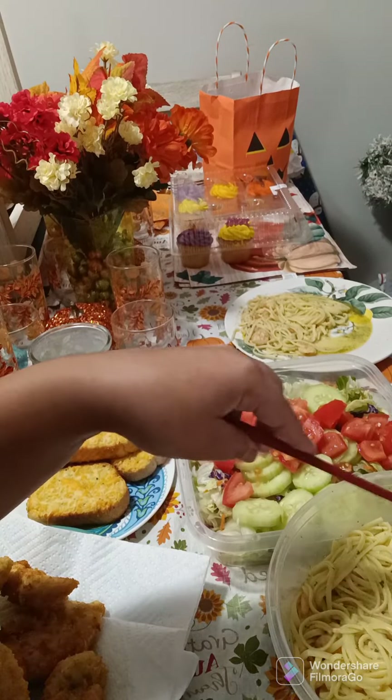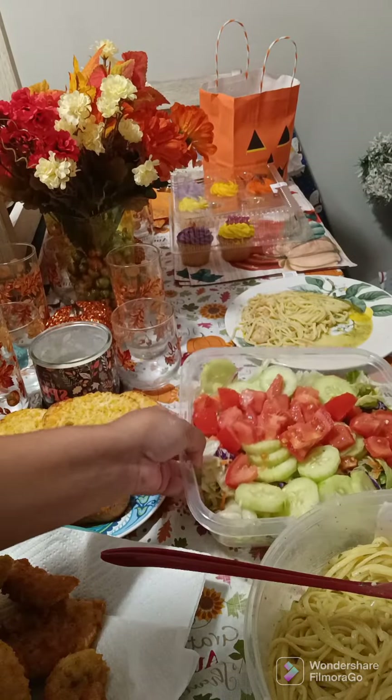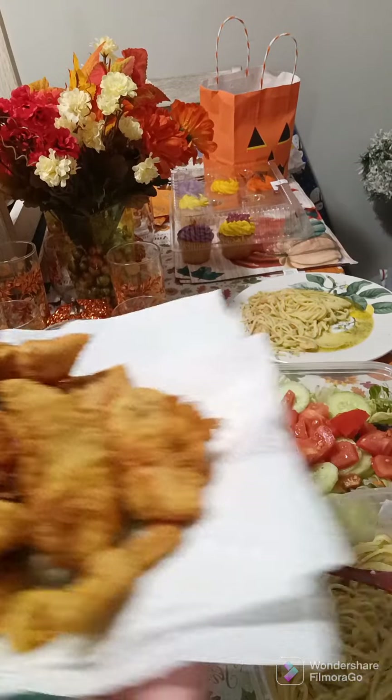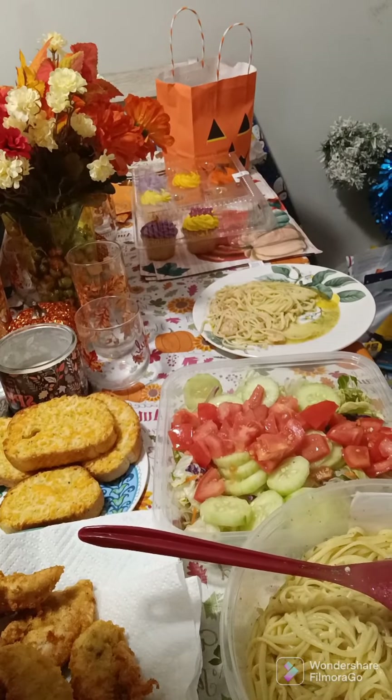Okay so I'm done, here's dinner: shrimp scampi, salad, garlic bread, and I made some chicken tenders for Miss Layla because she does not eat shrimp. That's dinner. Here's my plate — that's my salad, I put it on a separate plate because I don't like my food running together — and shrimp scampi, and I'm going to add my garlic bread. I'm most definitely about to tear this food up.